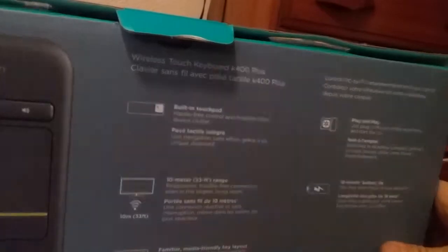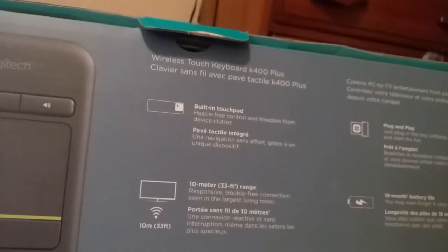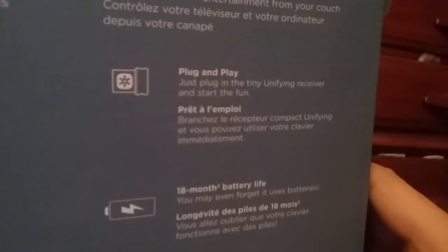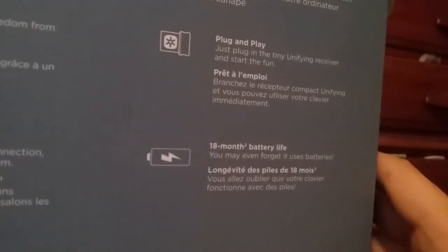The back of the box says: 'Wireless Touch Keyboard K400 Plus. Built-in touchpad — hassle-free control and freedom from device clutter. 10-meter / 33-feet range — responsive, trouble-free connection even in the largest living room. Familiar media-friendly key layouts — no learning curve, plus easy access volume controls and arrow keys. Plug and play — just plug in the tiny Unifying Receiver and start the fun. 18-month battery life — you may even forget it uses batteries.'